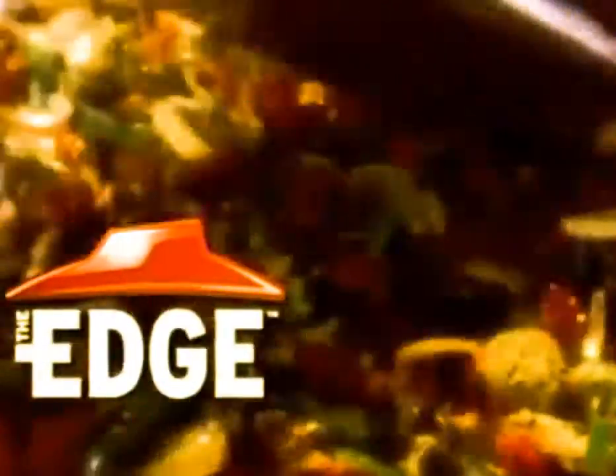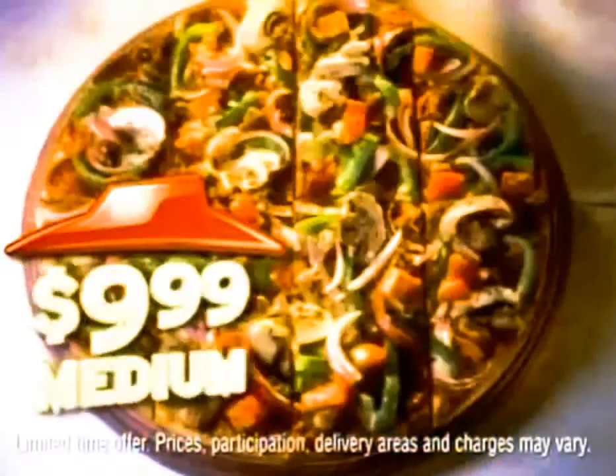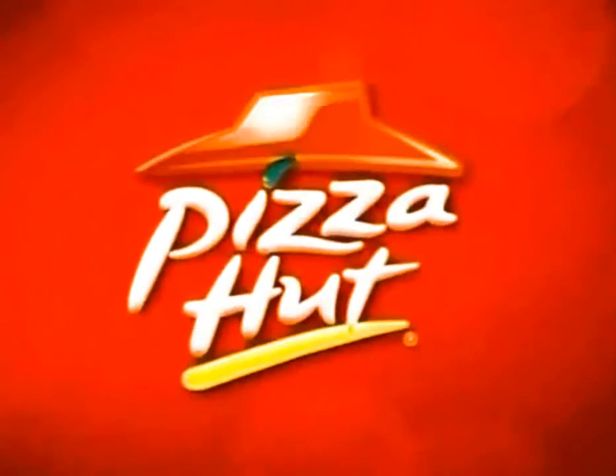The Edge Pizza from Pizza Hut is back. It's toppings on top of toppings with no outer crust to fence them in. Go to the Edge with either the Worx, Meaty, or Pepperoni for just $9.99 for a medium. Pizza Hut.